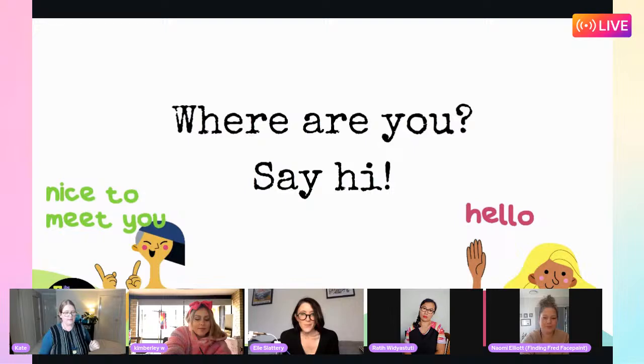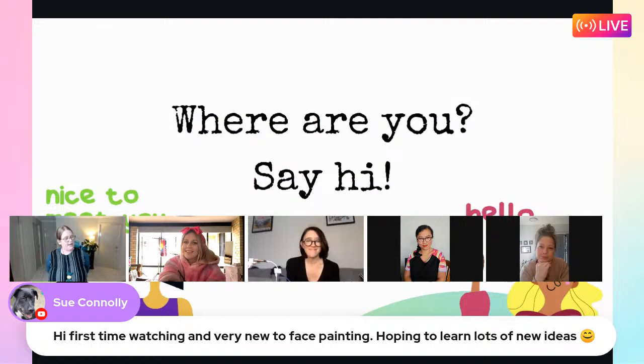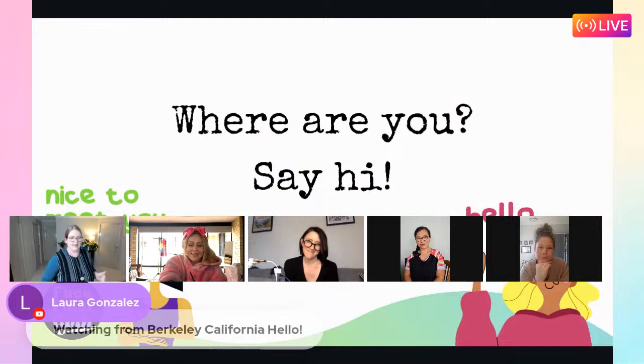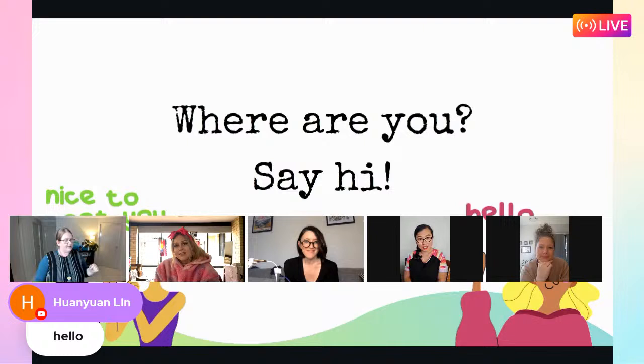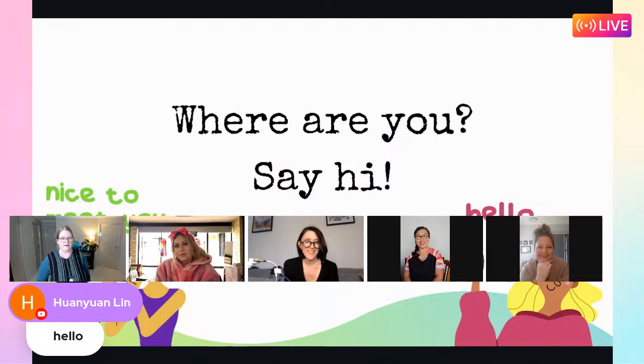If you're watching on YouTube and want to say hello, please pop a note in the comments. I can see Sue - it's her first time watching and she's very new to face painting - you're in the right place! We also have Laura from California, wonderful to have you. And hello to Huan Yin Lin as well.